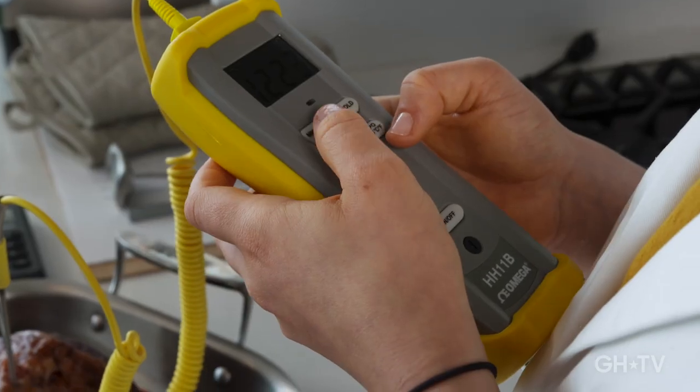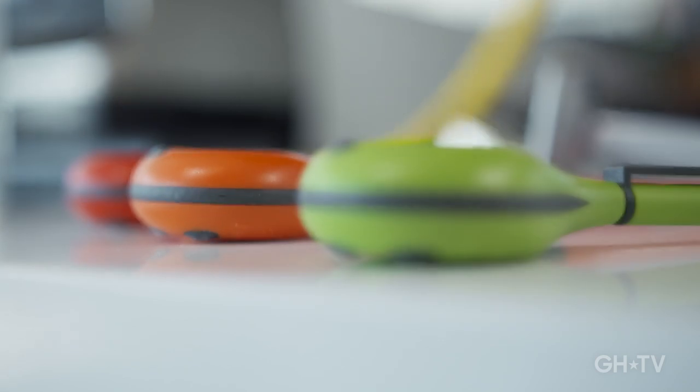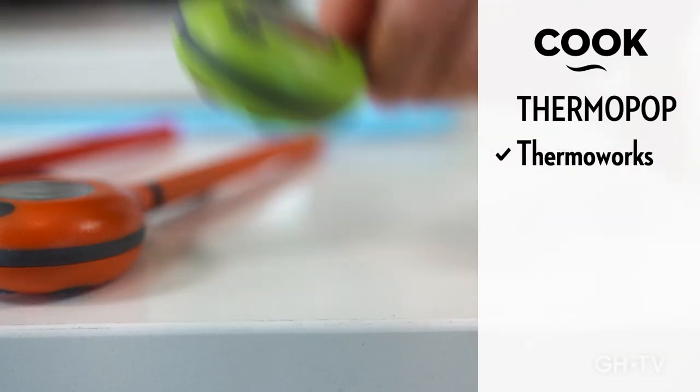Most meat thermometers don't look like this anymore — they've gone high-tech and can be pricey. This is the ThermoPoP by ThermoWorks. It's the easiest to use, has just three buttons, and it only costs $24.